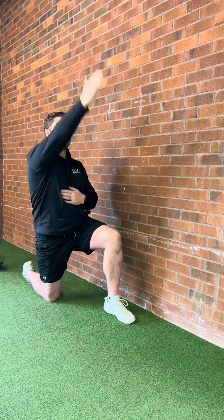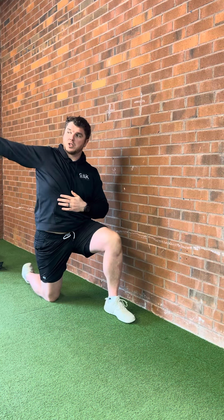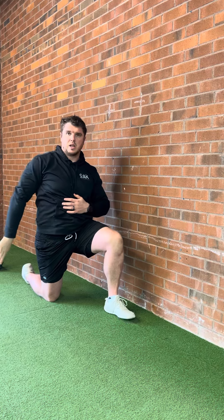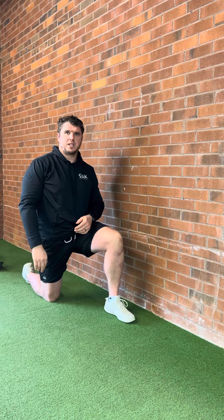I'll demonstrate on this hand — hit it, you turn away, and as you finish the circle you keep turning your hand so you finish with your palm facing away and your thumb facing back.